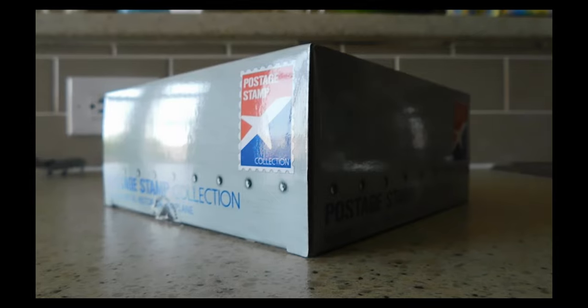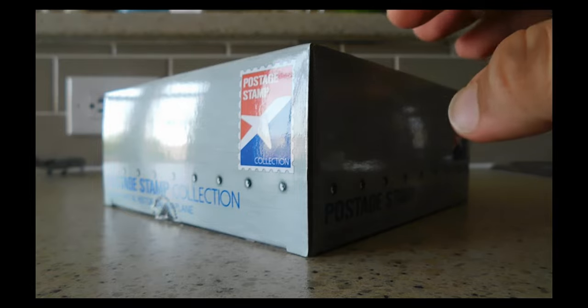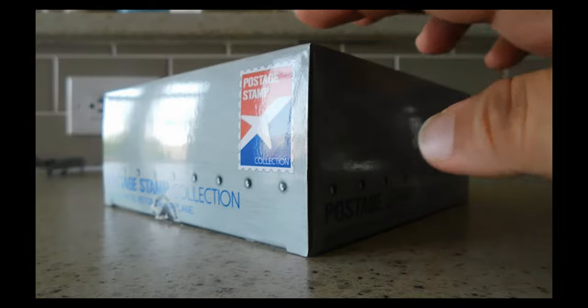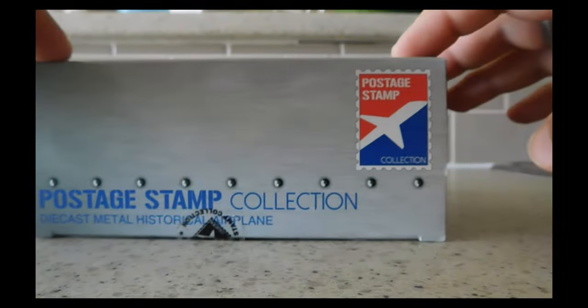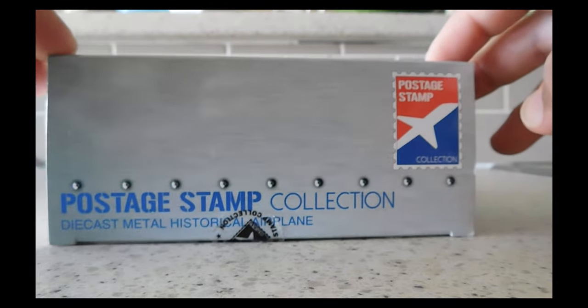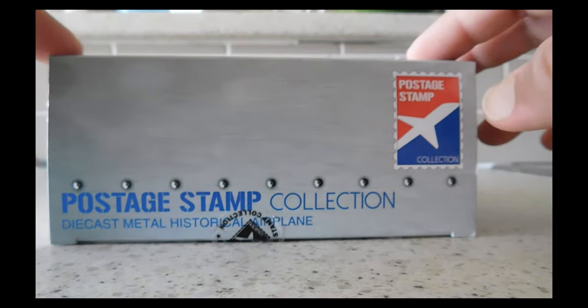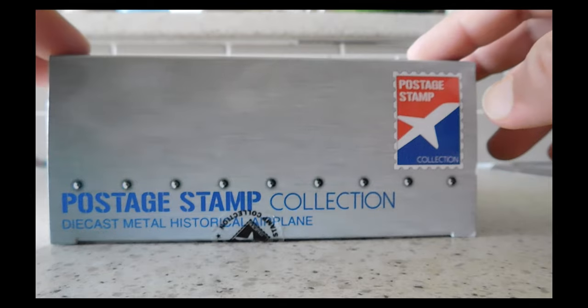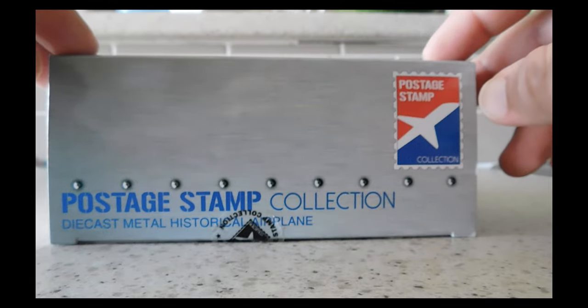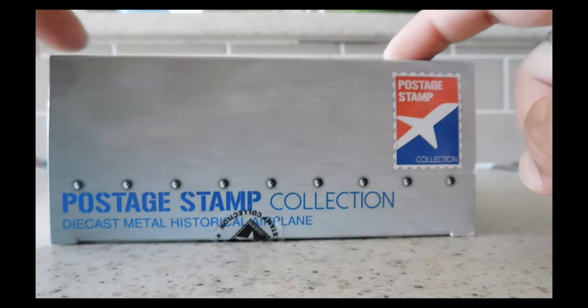This is neither a 1:200 nor a 1:400 scale — it's actually a 1:300 scale, and it is by Poster Stamp. Poster Stamp is technically a subsidiary of Daron, so it is made by Daron. Let's just get started.